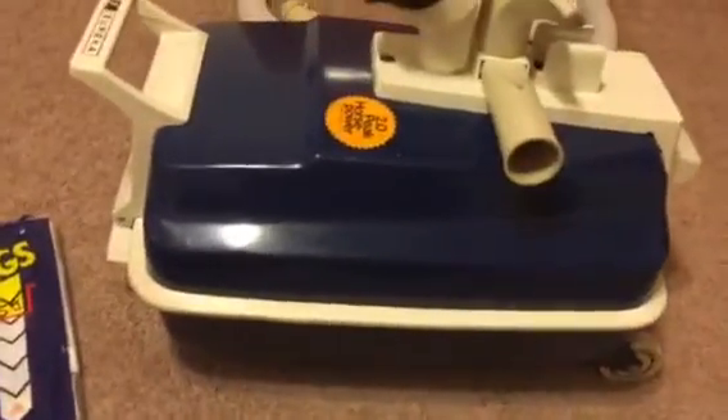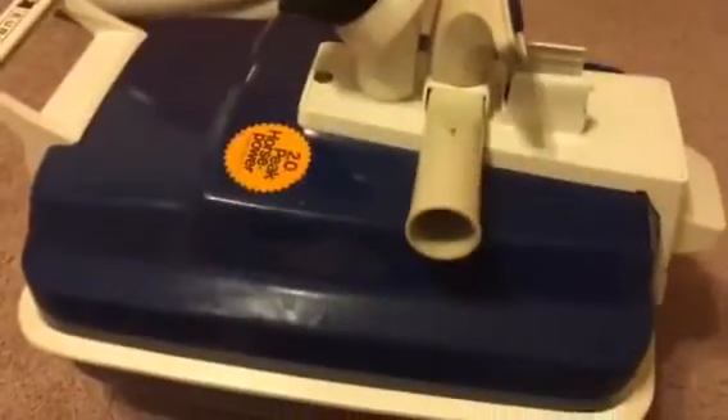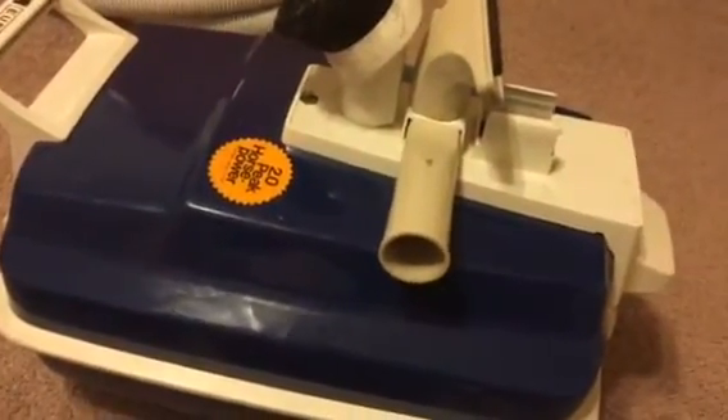Now, either one of these Ironsides can accept a B or an S bag. It's kind of weird, but the newer models just say B, and the older models — up until about 1979, 1980 — only say they take an S-Style bag.